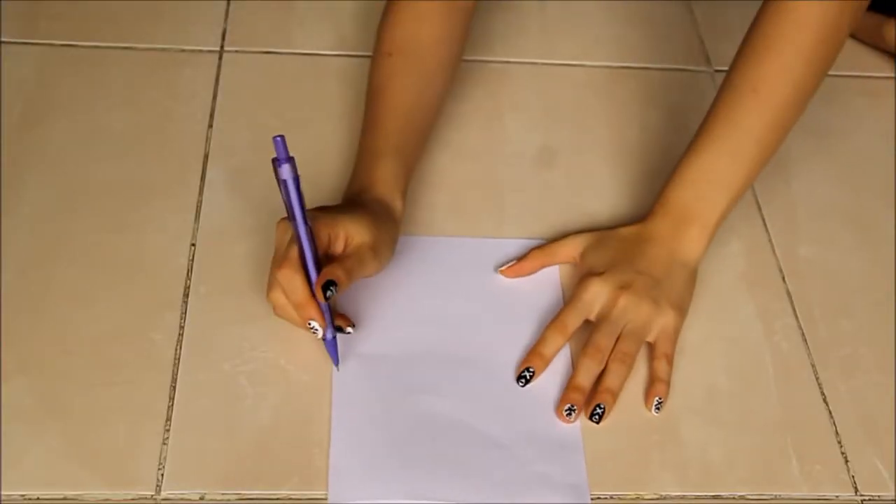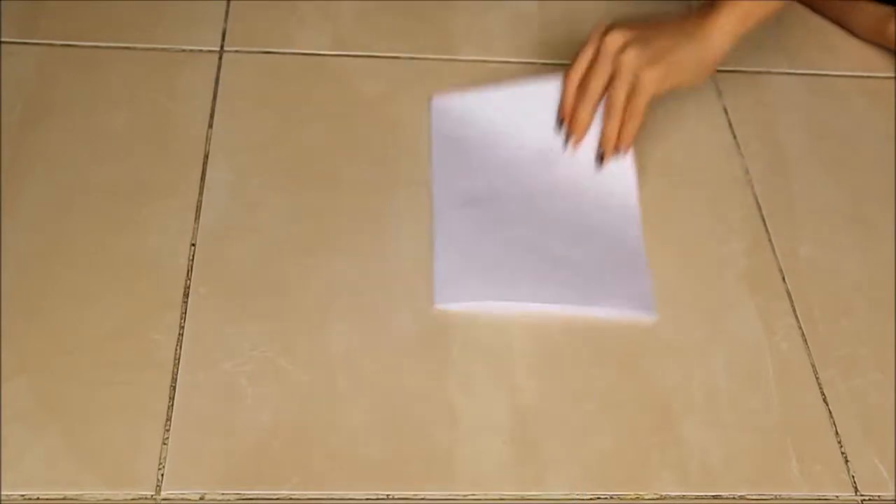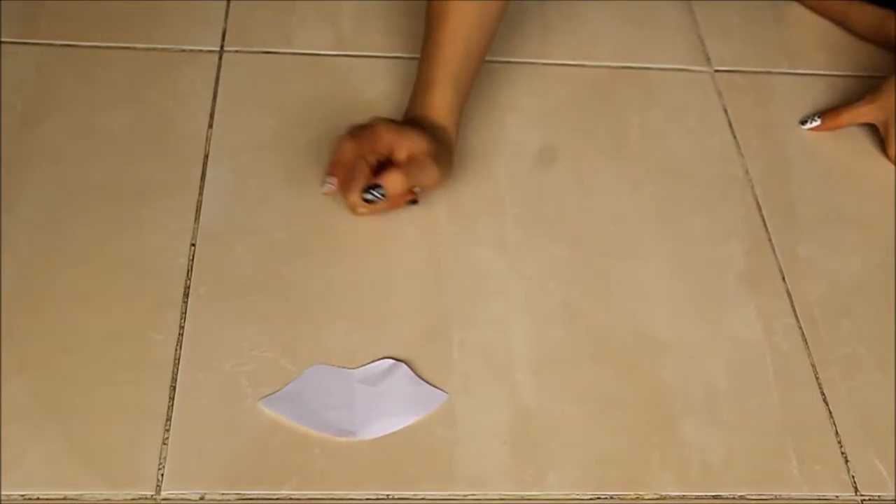Now, starting off by drawing out a lip shape on the piece of paper. After cutting it out, set it aside.